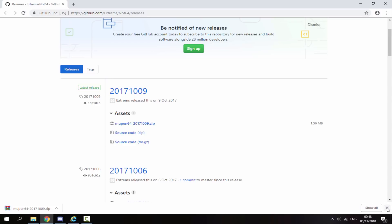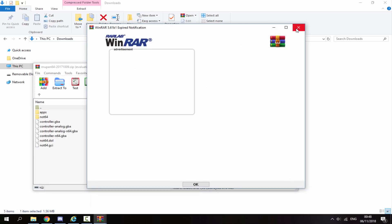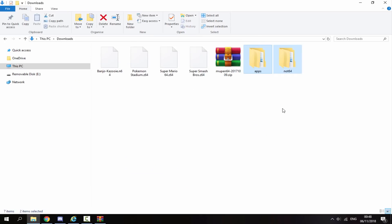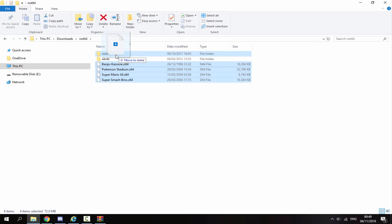Once that has finished downloading, head over to your PC's downloads folder and find the zip file. Double click on the zip file and take out the two folders — the apps folder and the Not64 folder. Select them both, drag them out and drop them in your downloads folder. Now for your Nintendo 64 ROMs — this works with both types, the N64 and the Z64. Select all of them and put them inside the Not64 folder, then drag them inside the ROMs folder.